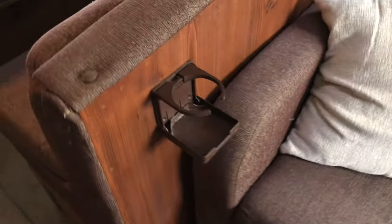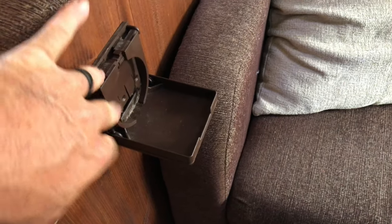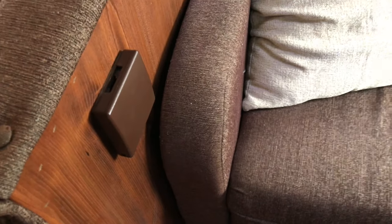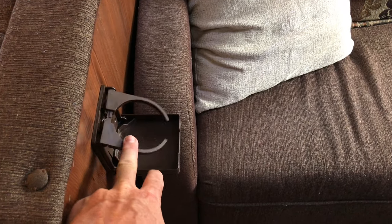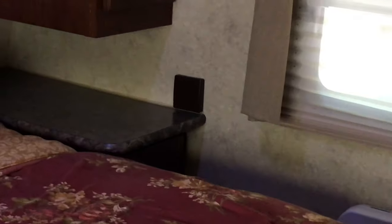Next is the adjustable drink holder. I have one mounted on the wall there, and one here. It will hold a larger cup — you can see it expands. It's plastic, and when I first got it I thought it might break, but it's held up great for a couple years. You fold it up out of the way when not needed. Without those, there's nowhere to set your drinks when sitting on the couch. Those are pretty inexpensive — about five to seven dollars. I put two there and also two on the side of the bed, one on each side.